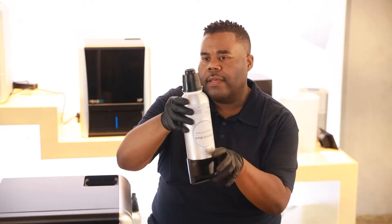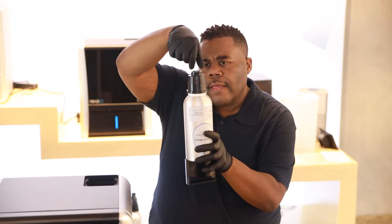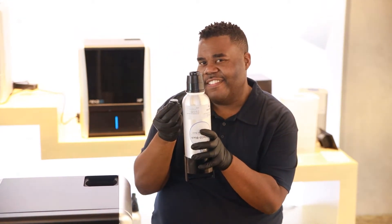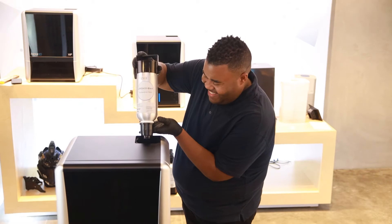When we last left our hero, we were opening a bottle of X-Pro 410 resin. Then, we inserted the resin bottle into the zip.